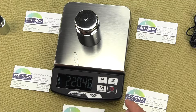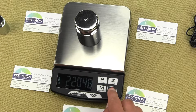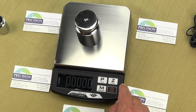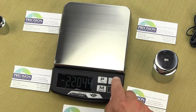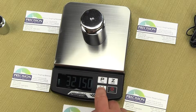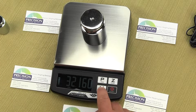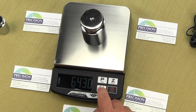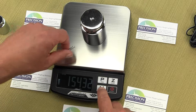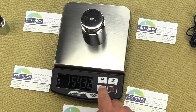It increments in 0.002 pound steps — just putting some slight weight on to see it increment. In ounces it increments by 0.005. Penny weight it's 0.1 penny weight increments. Carats it's 0.5 carat increments. Grains it increments in 2-grain increments.